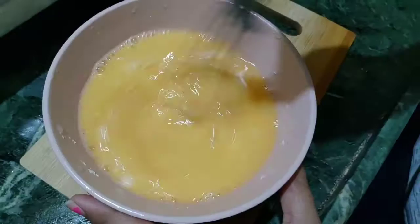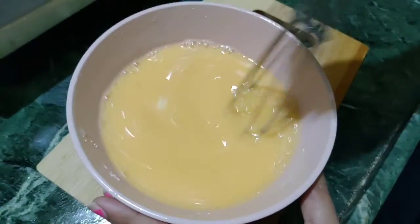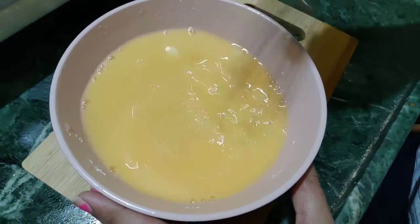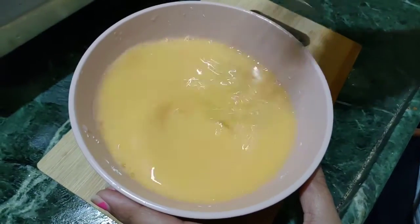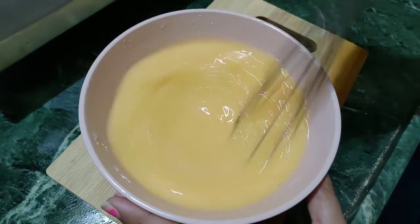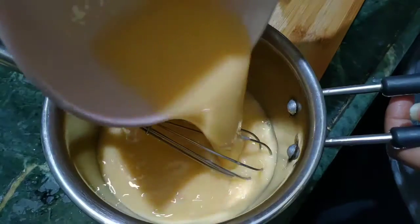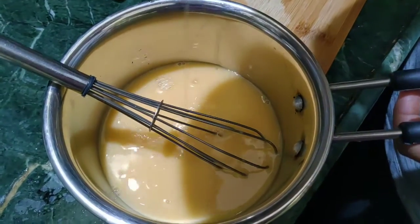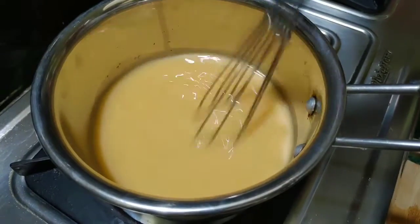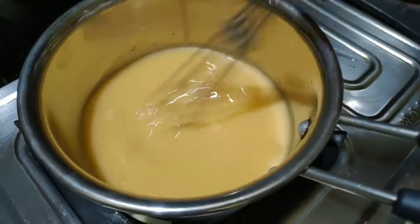We will add 3 oranges. We will add a lot of fresh fruit. After this, we will add everything to a bowl.